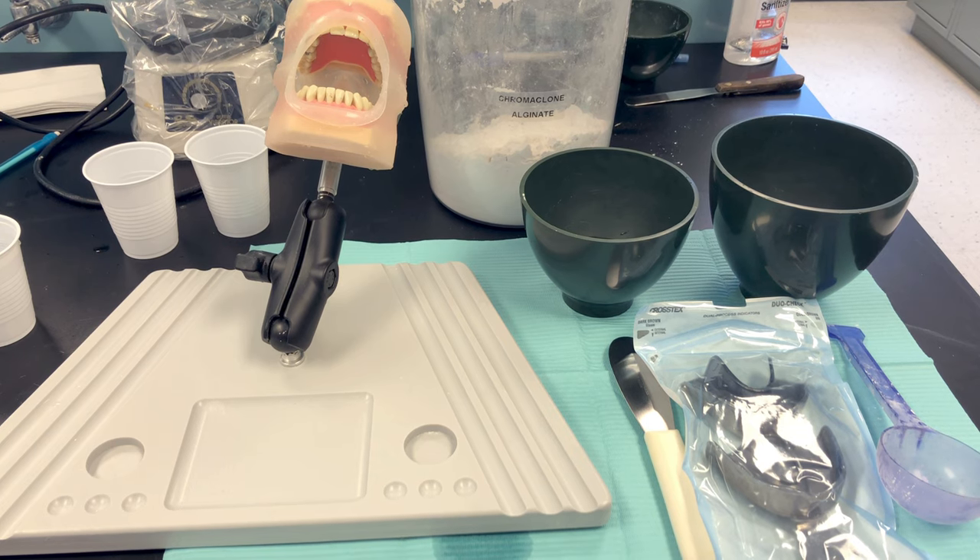Hi everyone, this video will show you how to mix, load, and place alginate. My demonstration will use a mannequin, but in practice I find it easier to take on a real patient. There are a lot of steps involved.